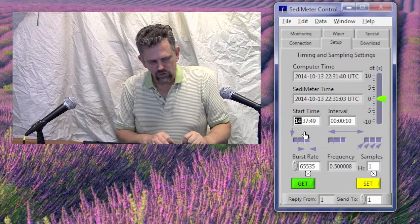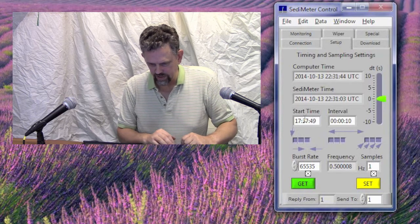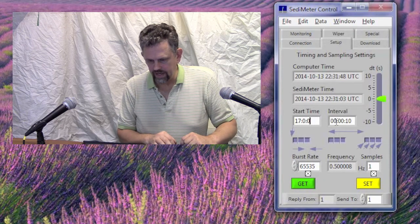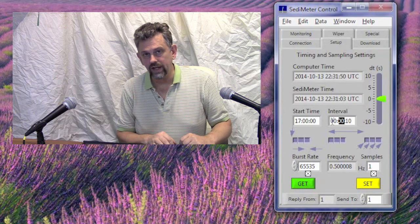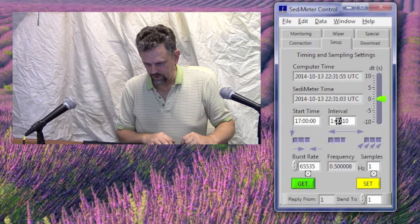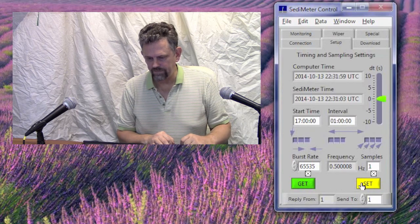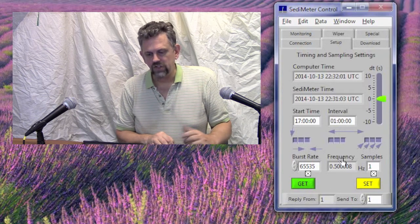Let's say tomorrow at 12 here is 1700 UTC. And the interval in hours, minutes, and seconds — perhaps we want to measure every hour, so we set 100 and click Set. The burst rate and the samples — those values you should ignore because those refer to other instruments, not this one.